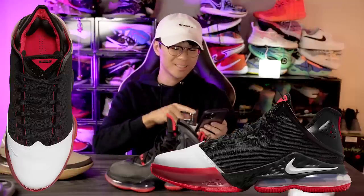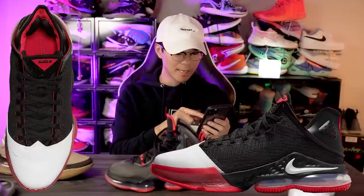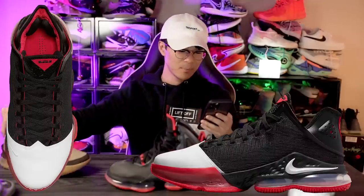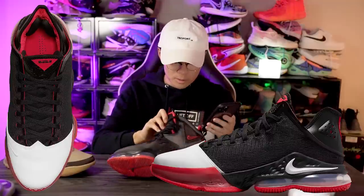In the midfoot area it looks to be a textile material. In the ankle area from the top view we can see some nice thick Achilles pillows, which I like. We also have a very high heel tab, which makes the shoe easier to put on — a nice plus. The LeBron 18 low kind of didn't have that.